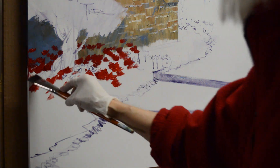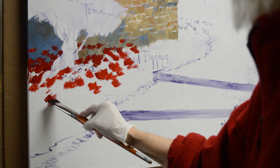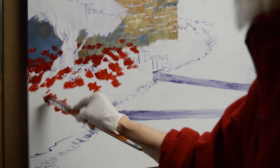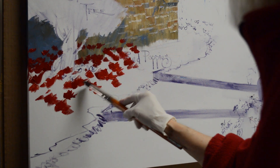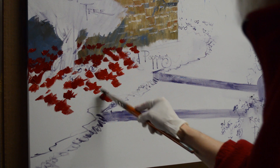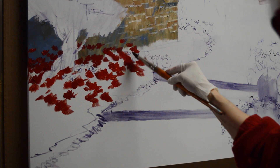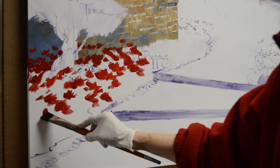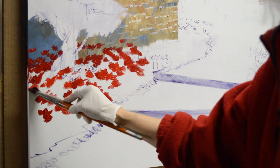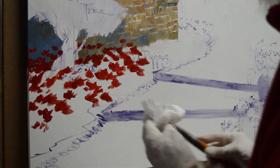I want to get my flowers in first when I'm blocking these in, and then I do my leaves in around the flower color. That's because as I block this in, if I were to do the leaves first and then come back with the reds, my brush would pick up the greens and make my flower color muddy. So I just want to go ahead and get my red in here first. If you're painting on your own, this gives you enough information that then you can go ahead and paint.